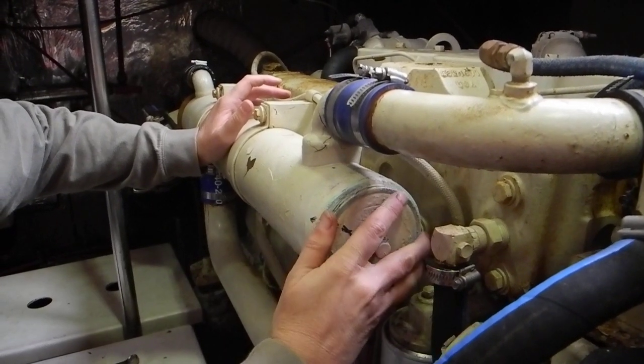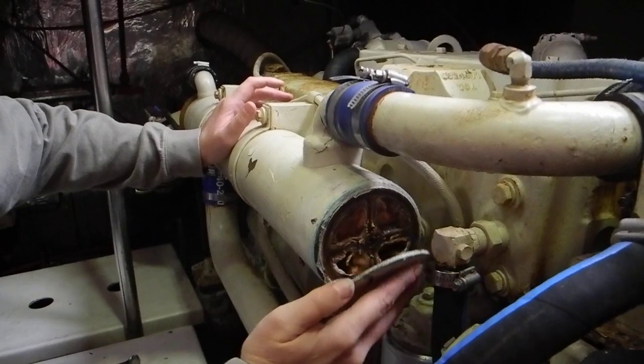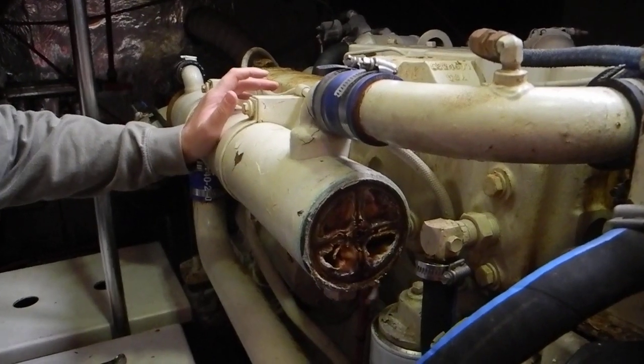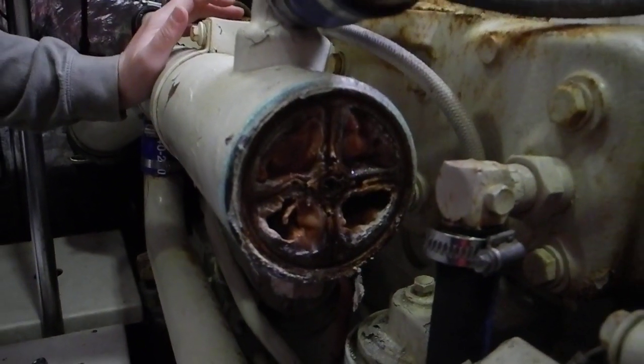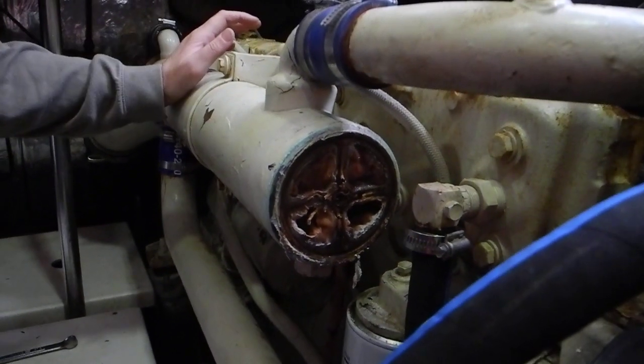There you go, you're working it. Look at the funk in there — doesn't look good. Now that gasket might be a special gasket. Just stick it.